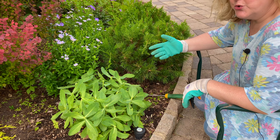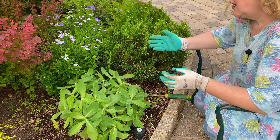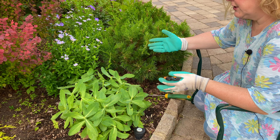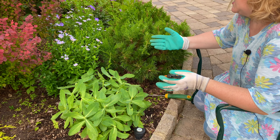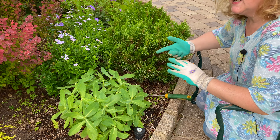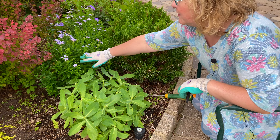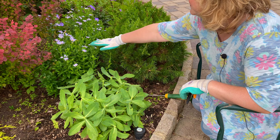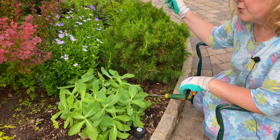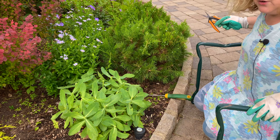You can't do the Chelsea Chop on every single perennial — there are certain ones that it's good for. Sedum obviously is a really good one — any of the tall sedums: Autumn Joy, Autumn Fire. And any of the daisy-type plants like asters, chrysanthemums, these calamaris. I already cut these and that's how you can see they're nice and bushy. The other ones I was talking about over there — we're going to go cut those next.